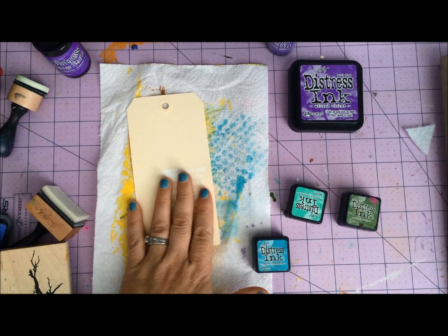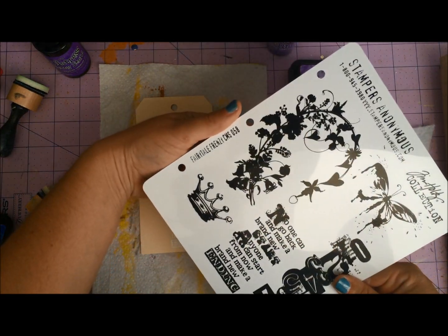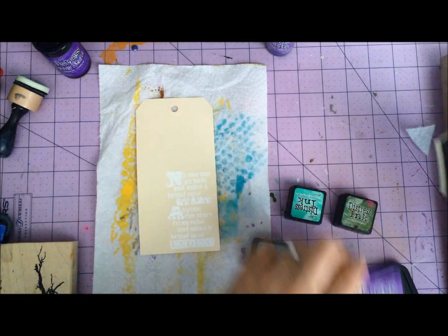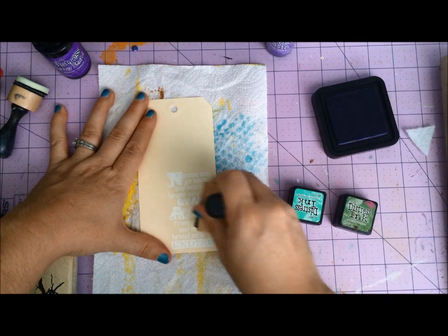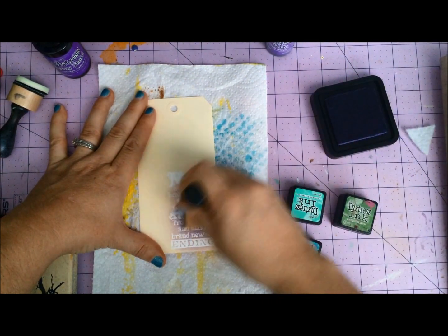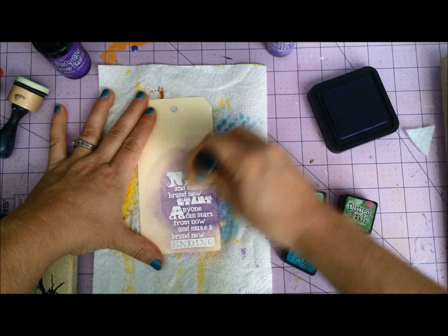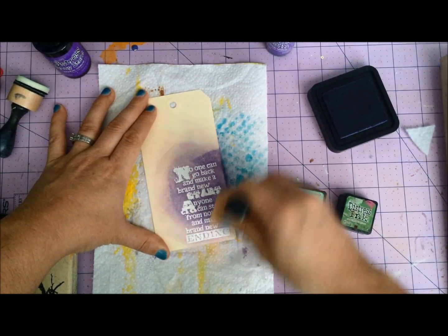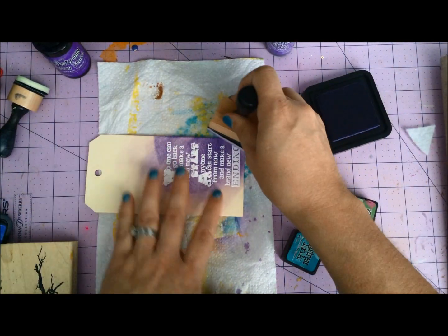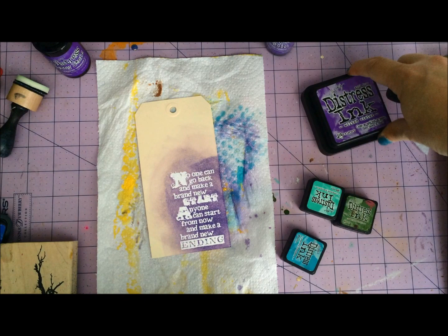So let's play with it real quick. I have a number eight manila tag here and I stamped using the Fairytale Frenzy set — that's the set I've got out right now. I stamped a sentiment on there. What I love about all Distress, and if you've watched my videos you already know about my love affair with Distress, is that with one color you can get so much variation. I'm going to focus in where the white embossing is and really focus on getting a very deep, rich color down there, and then blend out.